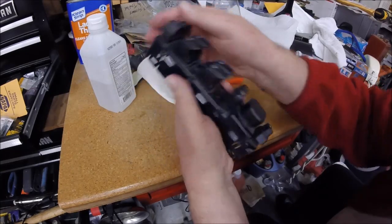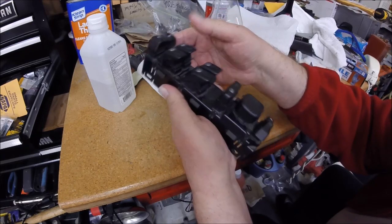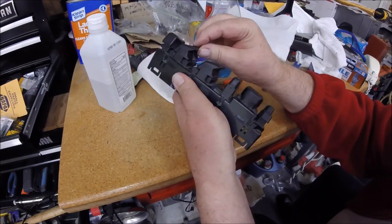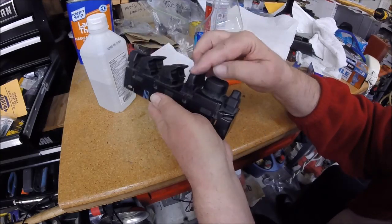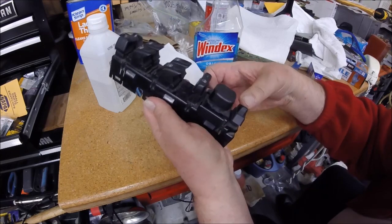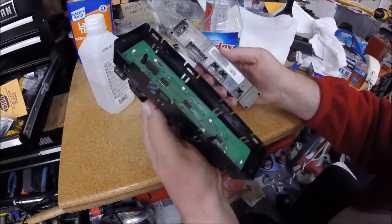I'm going to check these switches and make sure that little rubber piece stayed in the right place. Okay, now we can put the electronic guts back in here.